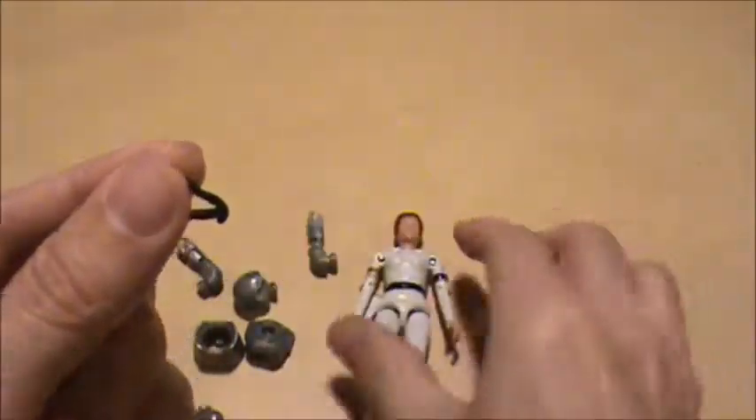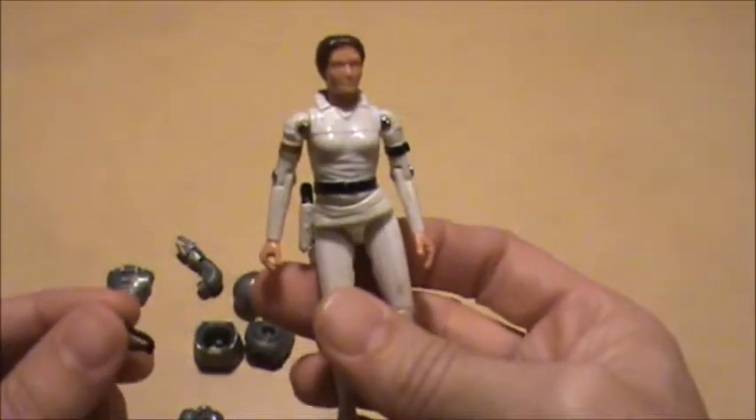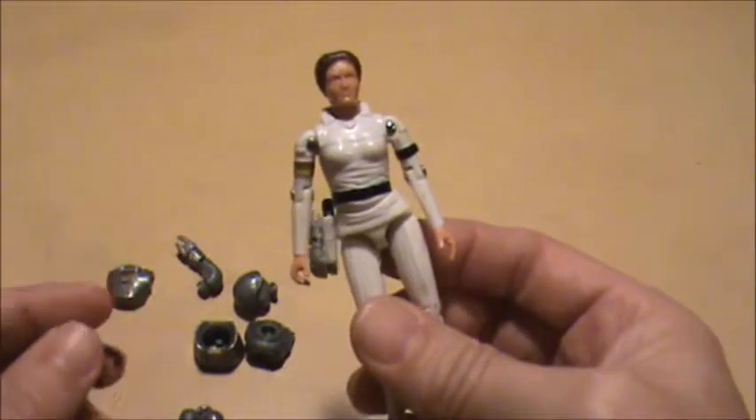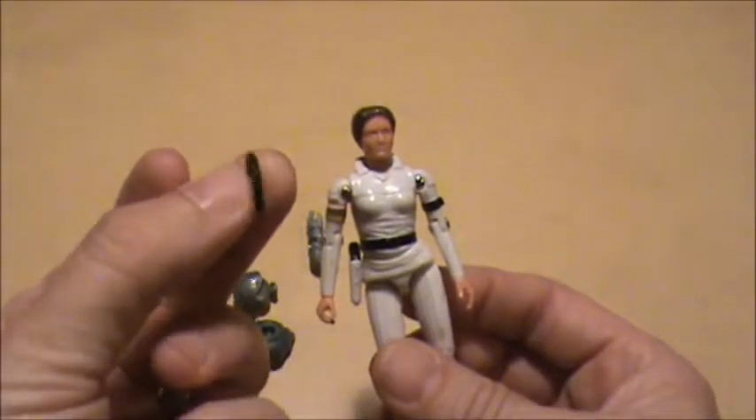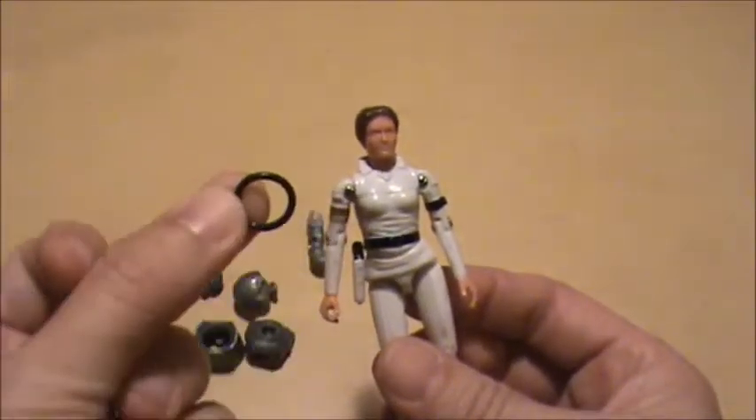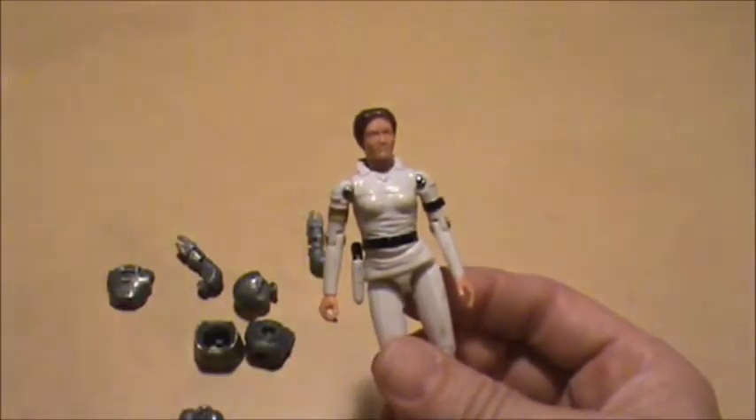Off camera I had already repaired Wilma, and the solution was just going to the hardware store and getting a new o-ring with the proper size. It's like 30 cents — easy repair.